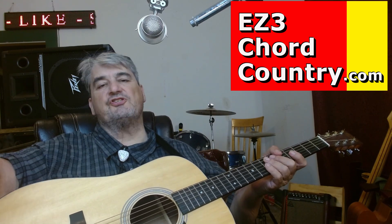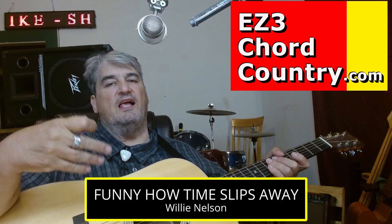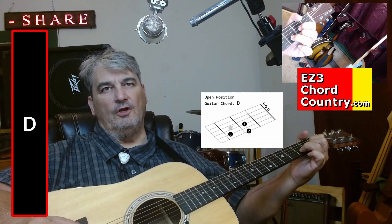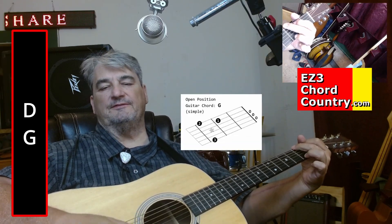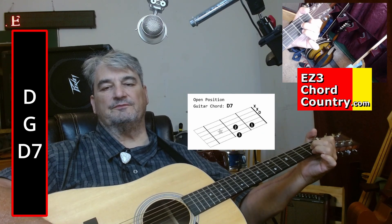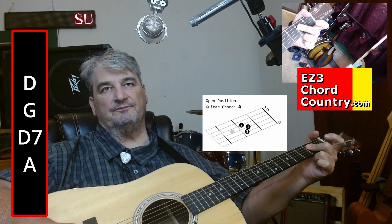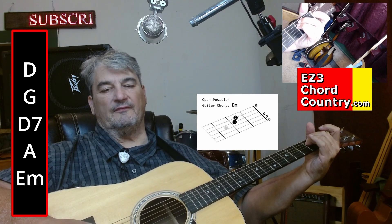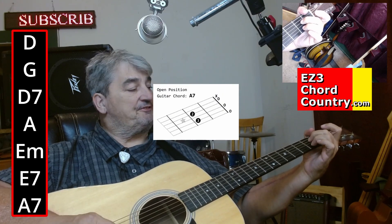First thing, the song 'Funny How Time Slips Away' has these chords in it: Delta, Golf, Delta 7, Alpha, Echo Minor, Echo 7, and Alpha 7.